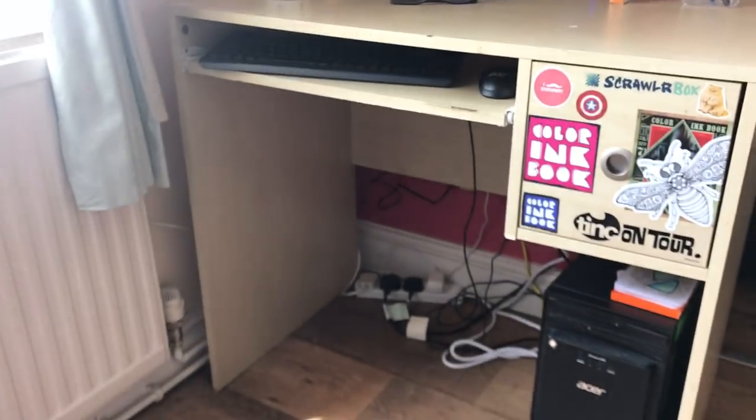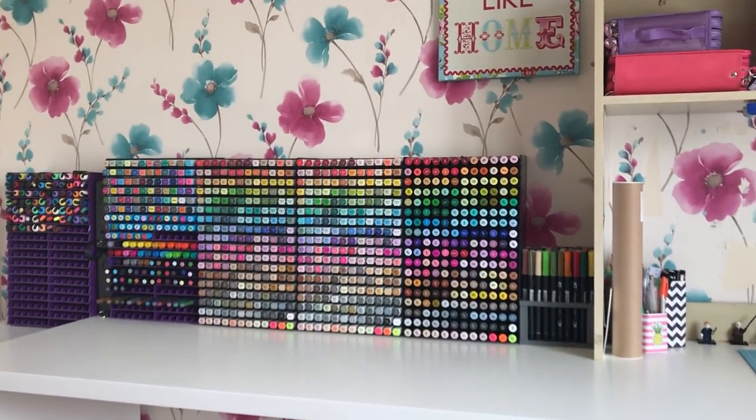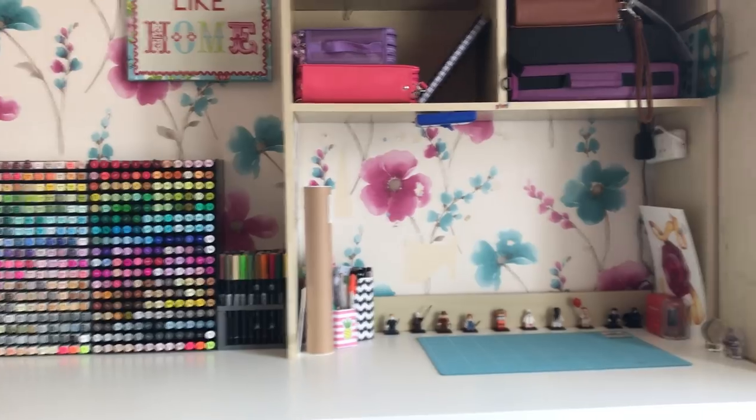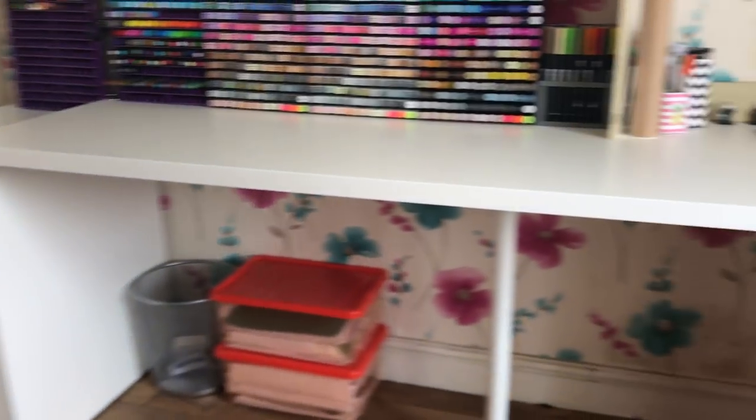And that's it! So back to the computer where I'll now upload this video. I really hope you've enjoyed seeing where I work, where I do my hobby from. Thanks very, very much for watching and I'll see you soon on Colour with Claire.